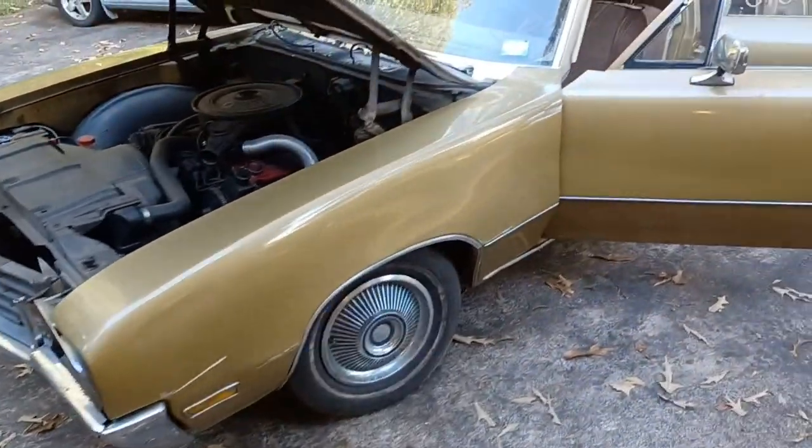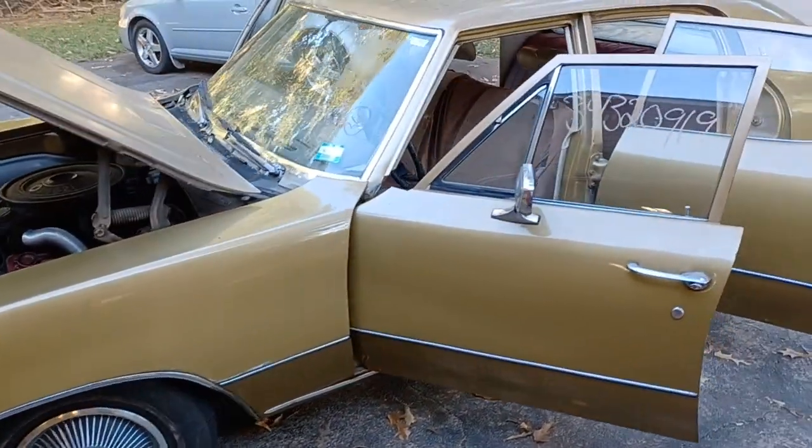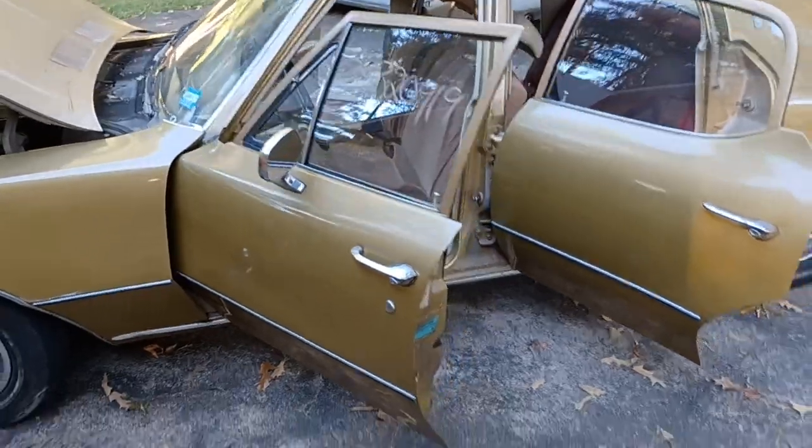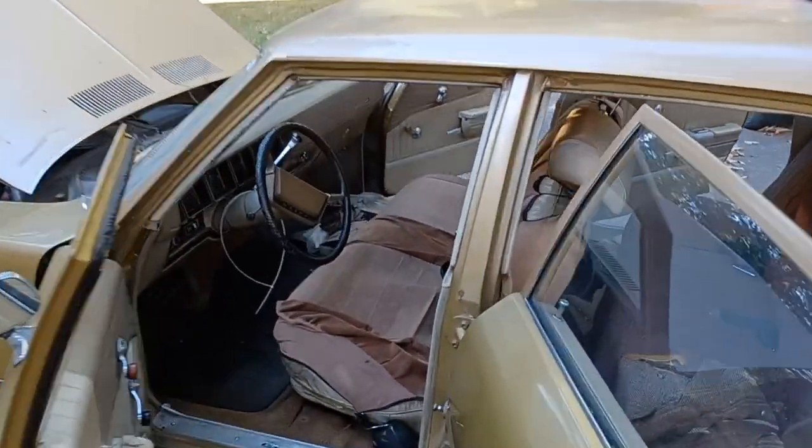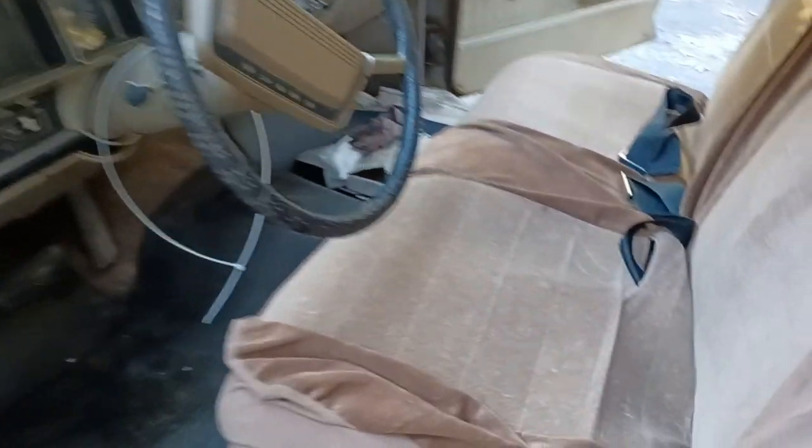Look at this, man — 1970. Half of y'all wasn't even born. 1970. Just picked it up from the auction. Look at this, man. All original stuff.